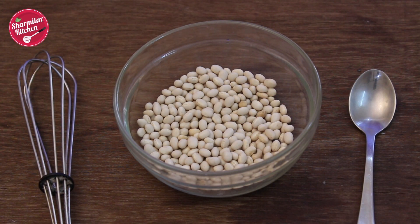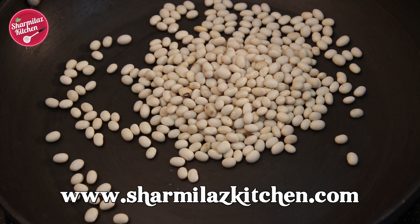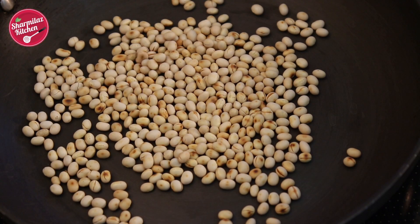To make this Kinako powder we need soybeans to be roasted. So heat a pan, put the soybeans and roast on slow flame until you see they are nicely golden brown. It will take about 2-3 minutes.